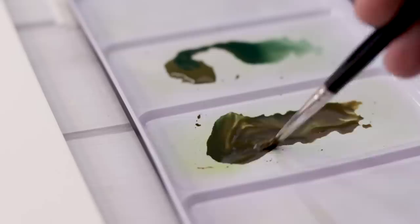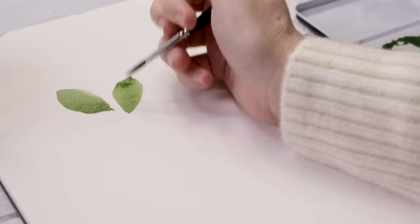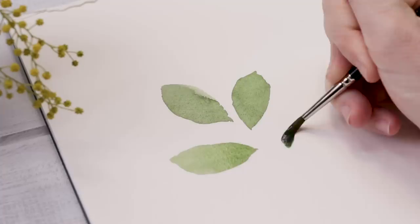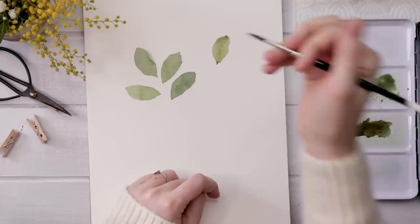Now that we are all ready to go, this is three steps to better, more detailed leaves. Step one is to simply paint the leaves. You're going to use these round brushes and use the belly of the brush and drag it across the page to make a random leaf shape. Then you can use the tip of the brush to refine the leaf. Use the belly, drag it across the page, maybe wiggle it a little, and then use the tip to refine and change the shape of the leaf.